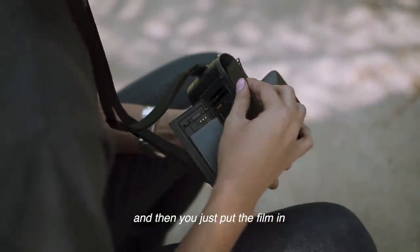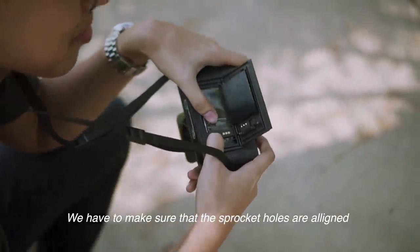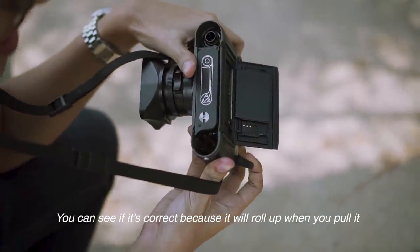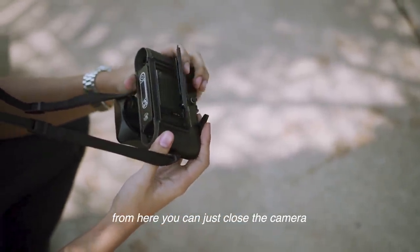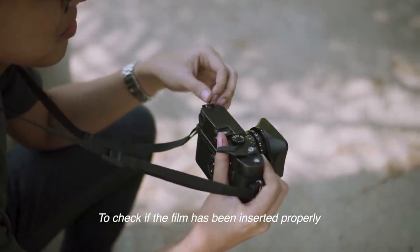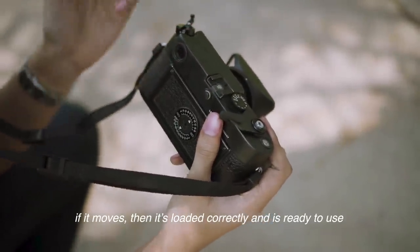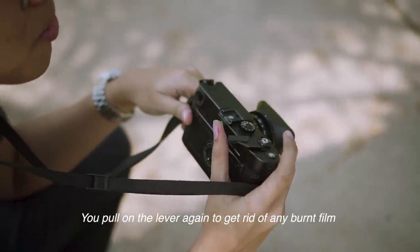We're going to load the film and make sure it's inserted into the sprocket holes correctly. You can tell it's loaded properly when it starts to wind. Once it's in, we close the camera. To check whether it's winding — from the rewind knob, if it's lit it's loaded, and once it's been used and rewound it'll be lit again before removal.